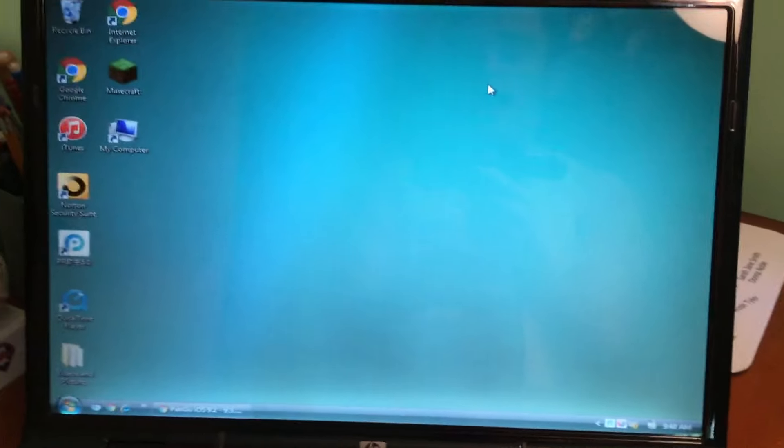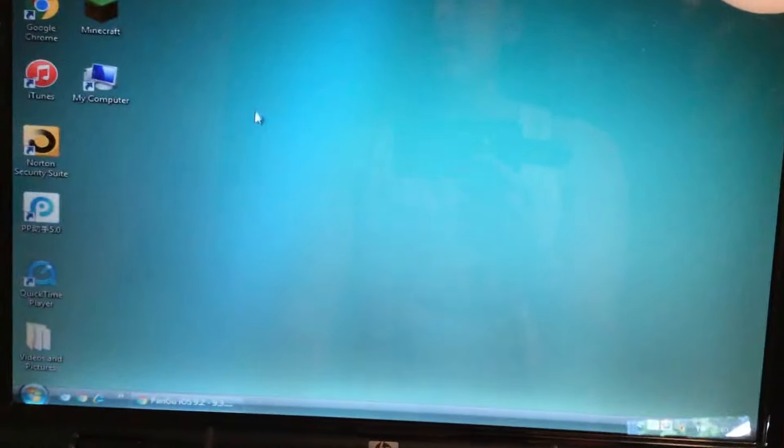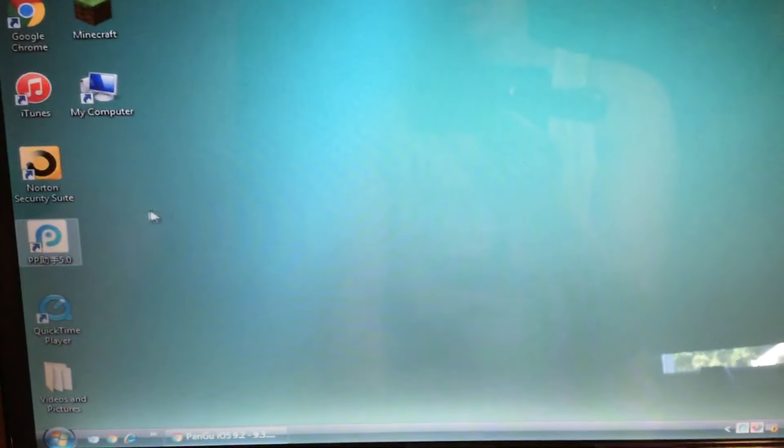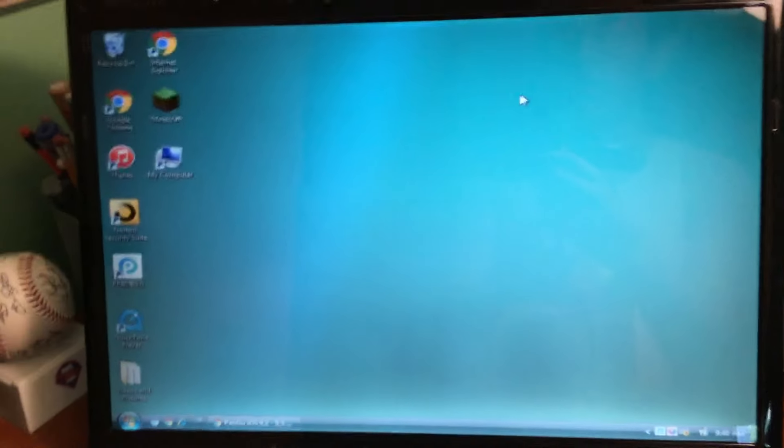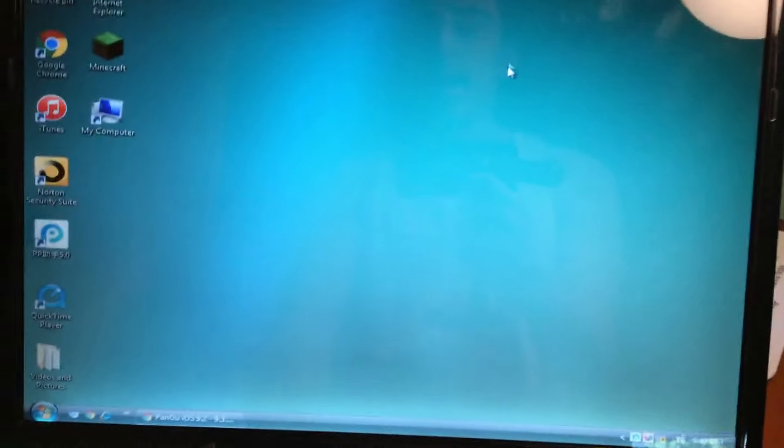Now before we get further into this tutorial, I want to go back and say one thing. Normally what I advise everybody to do - and I was telling everybody to do this on Twitter - is go ahead and make a backup of your device before we start the jailbreak, then restore completely, set up as a new device, jailbreak, and then apply the backup after you're done jailbreaking. Now normally that actually works, but what ended up happening was...